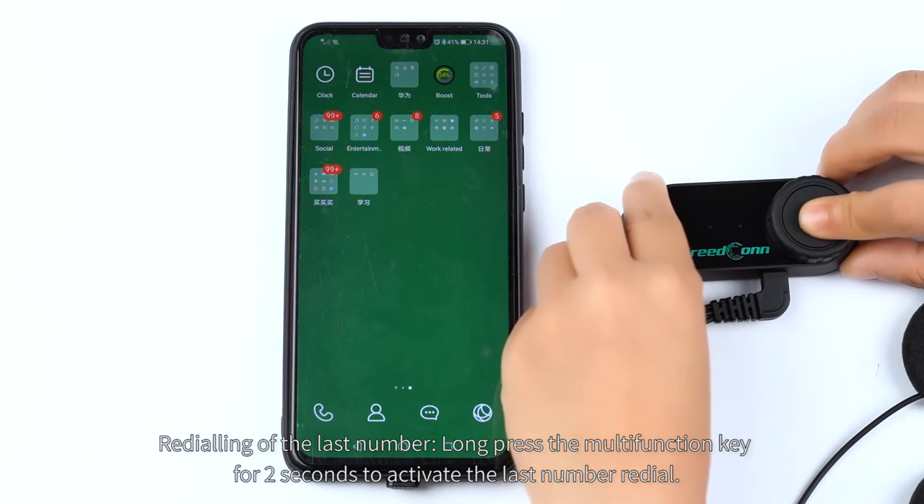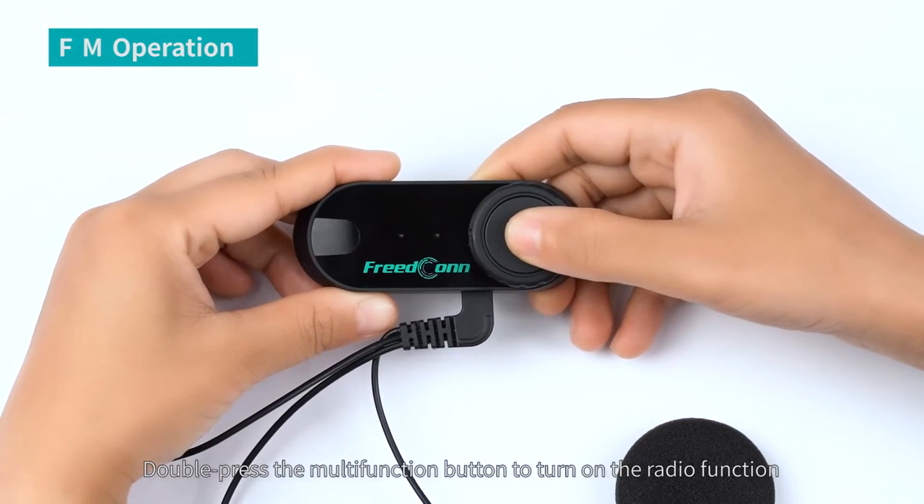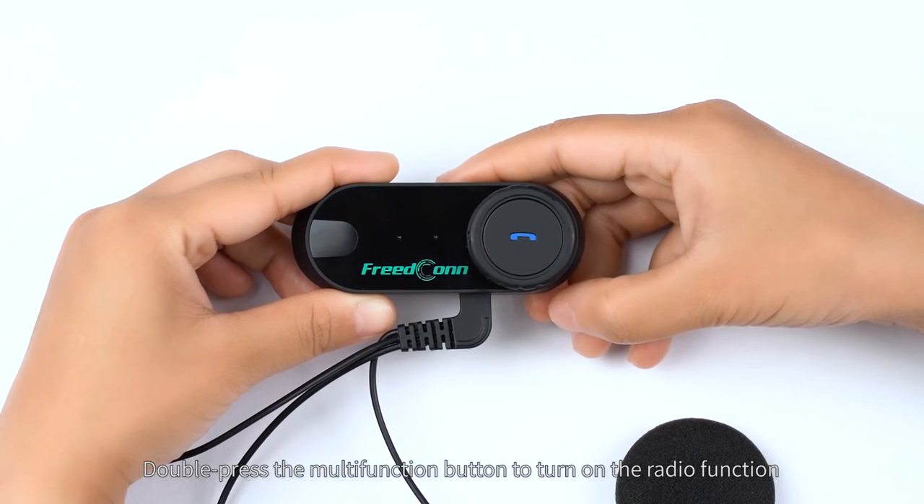Redialing of the last number. Long press the multi-function key for 2 seconds to activate the last number redial. Double press the multi-function button to turn on the radio function.